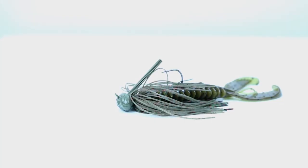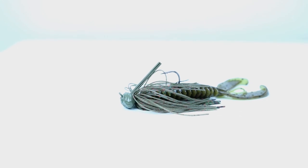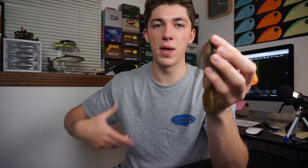The other one I want to talk about is a little bit similar but a more bulky presentation — a football head style jig. In my opinion, this is your 10 to 15 foot plus jig when you're out in the middle of the lake. Dudes are out there on their boat scratching their head wondering what you're doing sitting out there casting. They don't know you're throwing a bait like this, dragging it over brush piles, big rock piles, big humps, and just smoking toads all day.